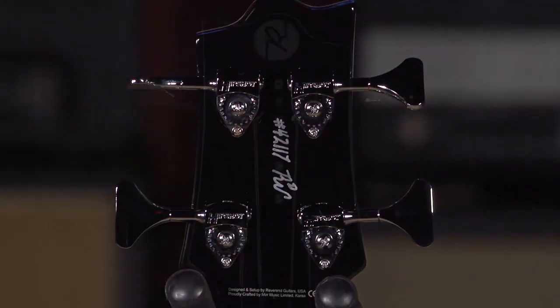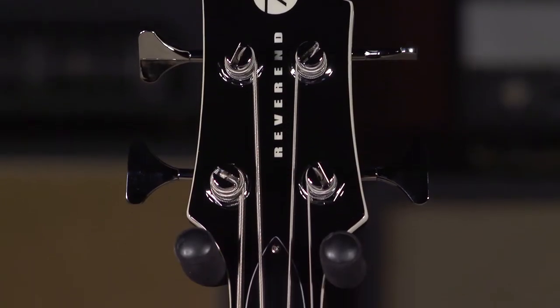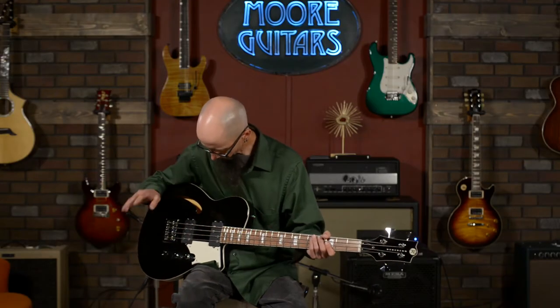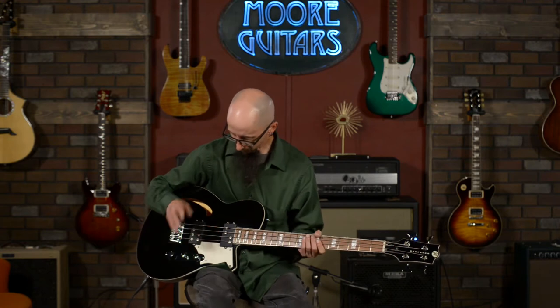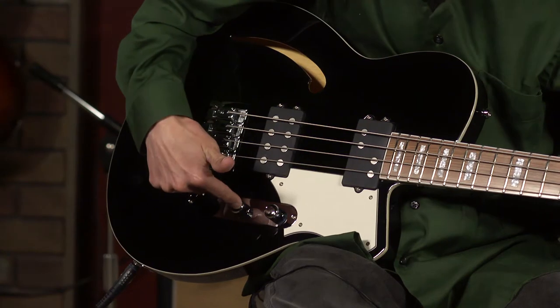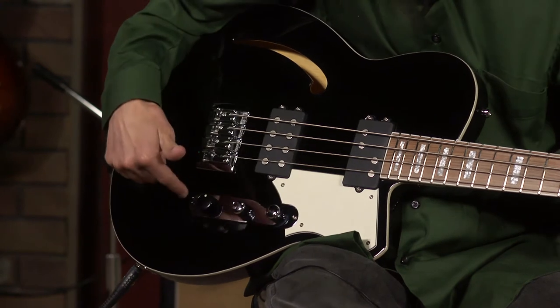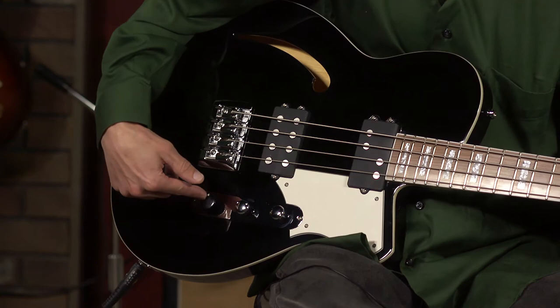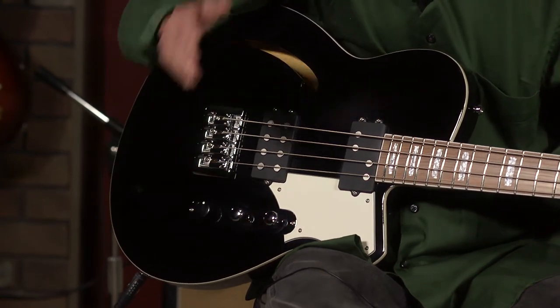This bass also features Hipshot ultralight tuners — very nice, clean design that works great and is used on lots of guitars. The control layout is very simple: a volume knob, a treble roll-off tone control, and a pickup blend knob that is center-detented so you can tell when you have an equal balance of the two pickups.